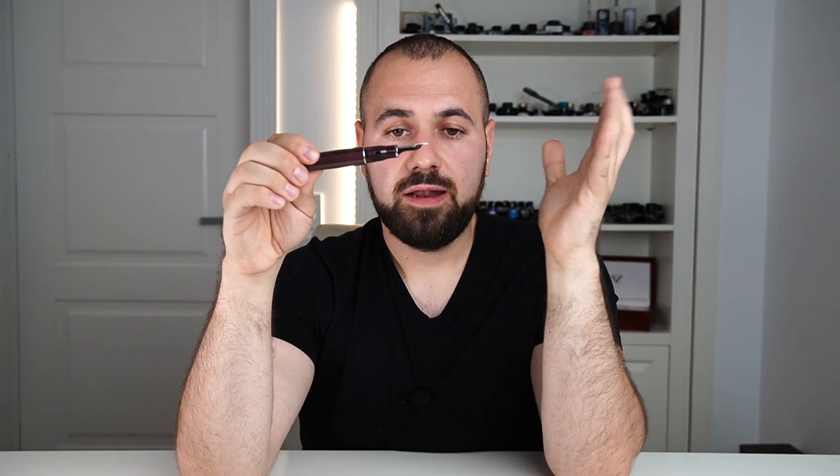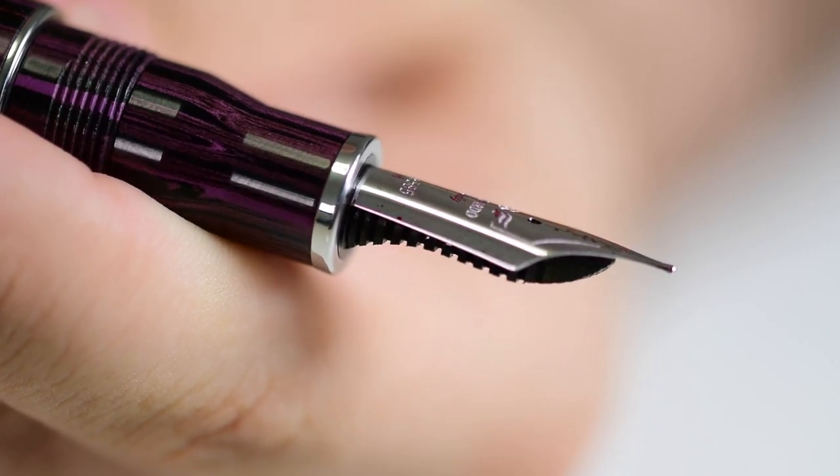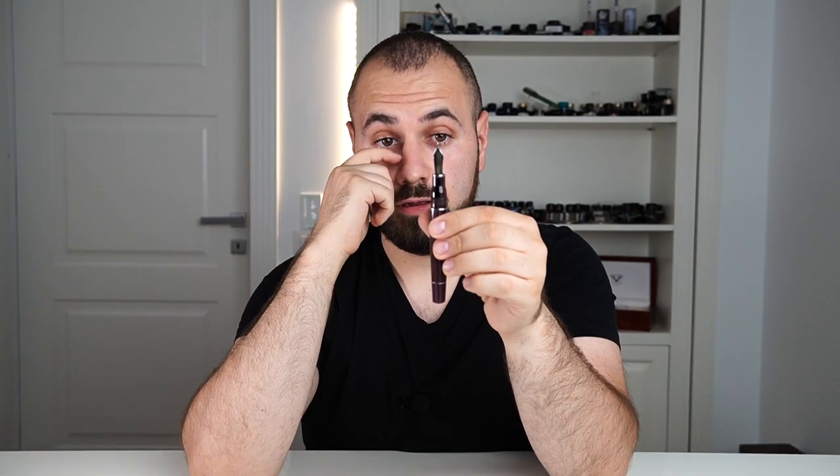The nib equipped on this pen is the BOK 14-karat size 6 gold nib. It's inscribed with the Leonardo logo and is available in extra fine, fine, medium, broad, stub, and elastic fine. This is fueled by an ebonite feed with a friction-fitted nib.